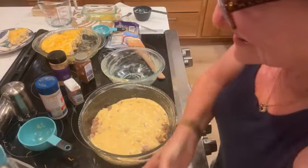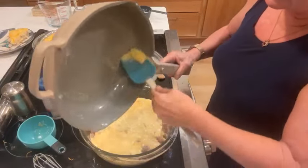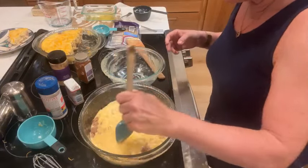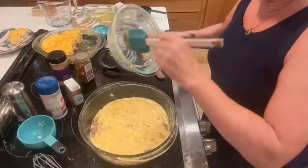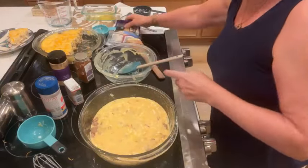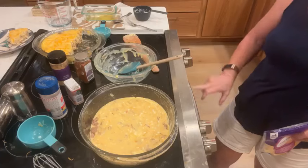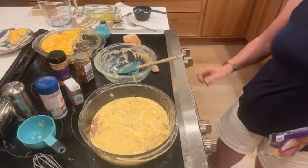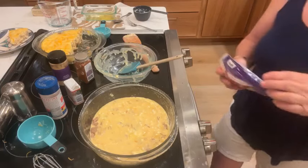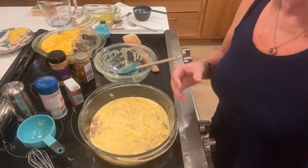I don't want to waste ingredients. There's a little bit of butter left in this pan, so I'm just going to get all that out and stir it around. This won't take long at all to cook now that it's room temperature. I don't even have my oven on, so let me turn it on — 375, bake. And then I'm going to sprinkle the top with cheese and put it in the oven.